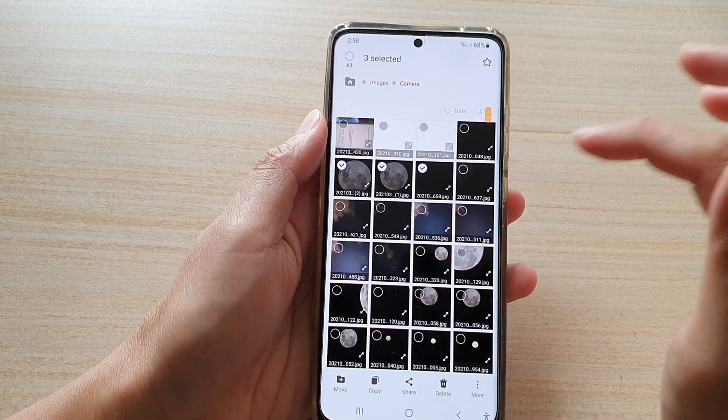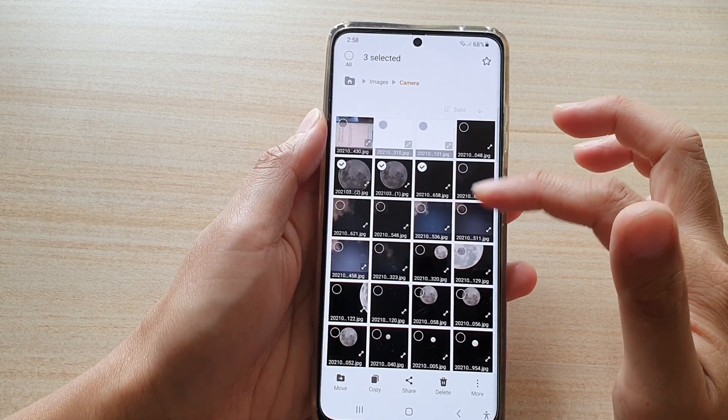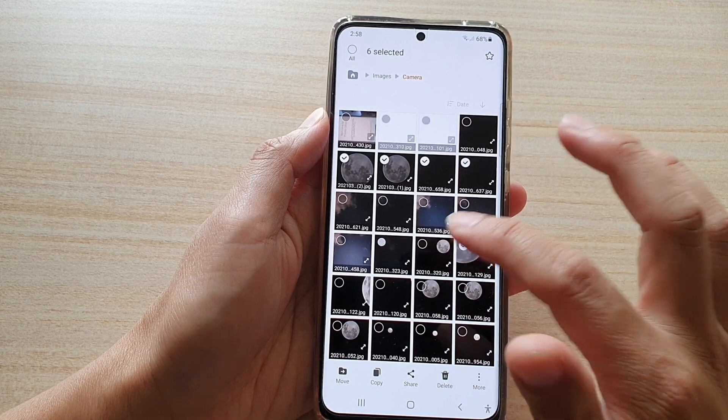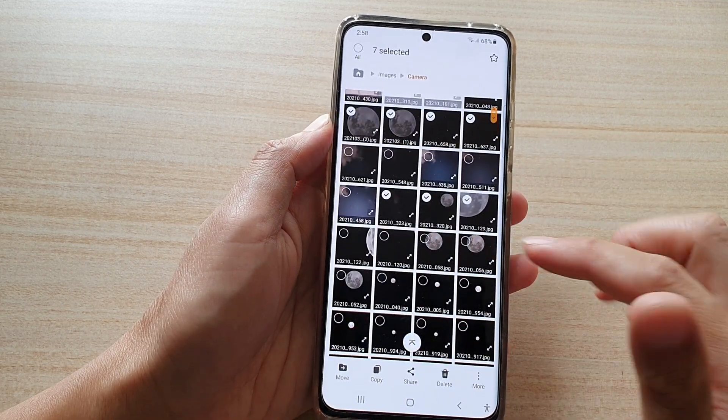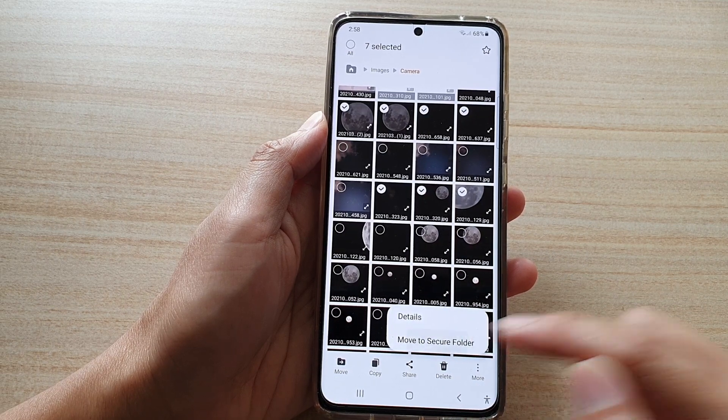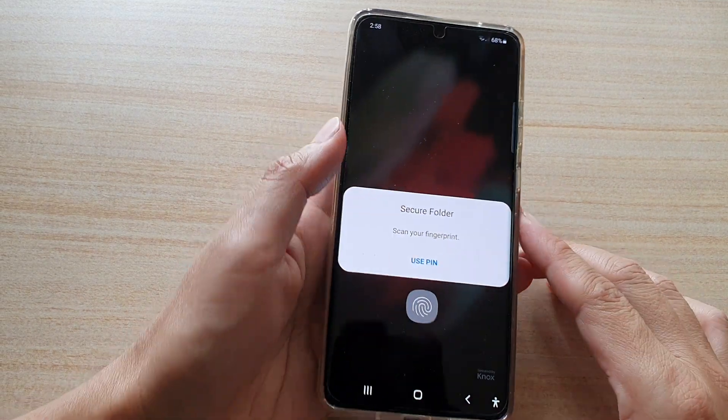Select one or two photos — you can select multiple photos at once. So I'm going to choose several photos, then tap on More, and then tap on Move to Secure Folder.